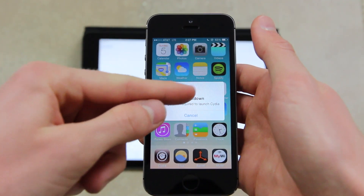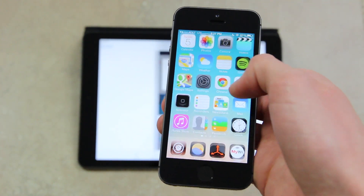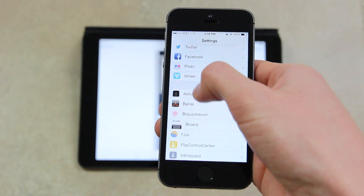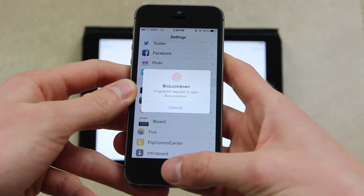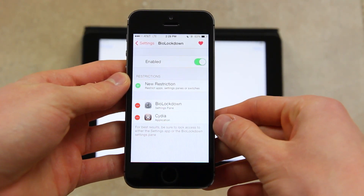Instead of an animation, BioLockdown just has a very clean picture of a fingerprint at the top. Going into the Settings application and scrolling down to BioLockdown, it first asks you to unlock it with a fingerprint confirmed through Touch ID. Once inside, you have several options.